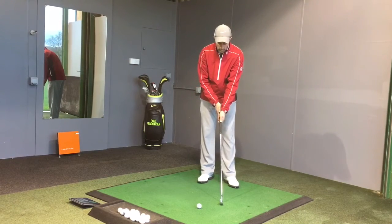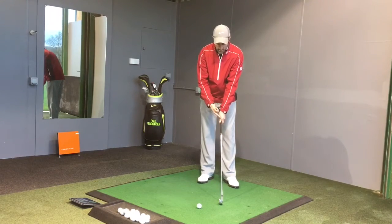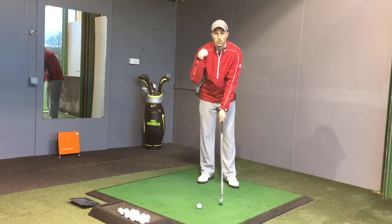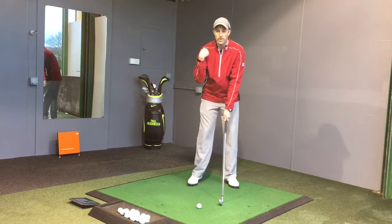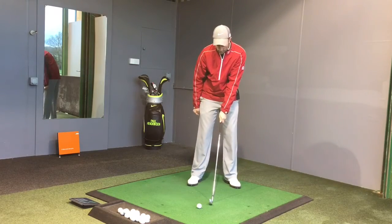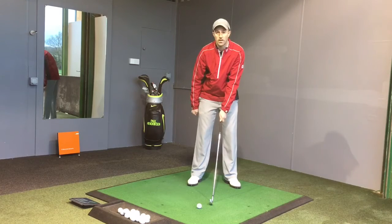Now what you need to do is get into a neutral position, so you get your left thumb a little bit further over and you get this line between your thumb and your finger pointing up towards your right shoulder. If you do this, when you come into impact, you'll find your natural hanging position and your club face will then be square to the target.